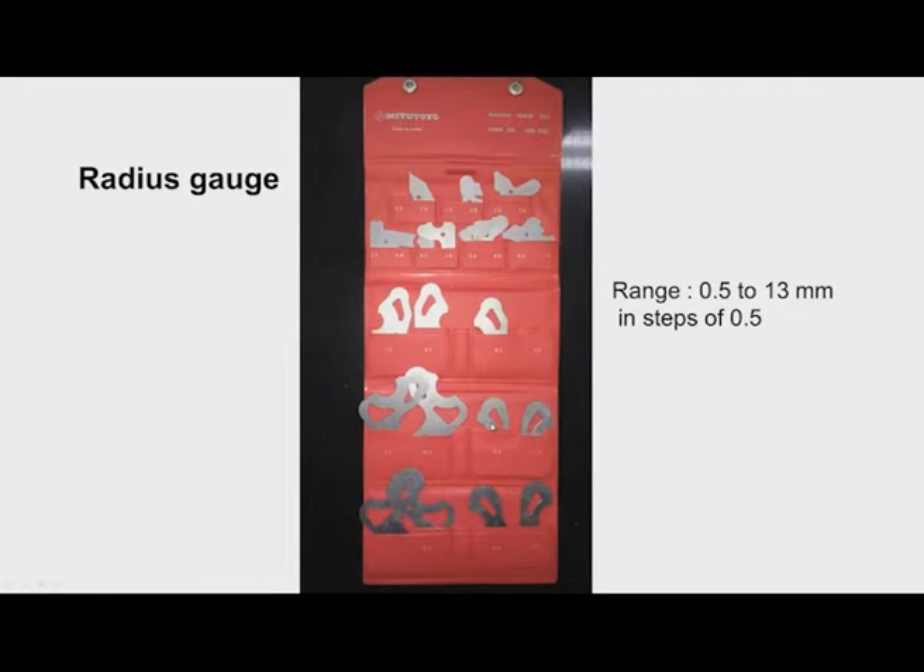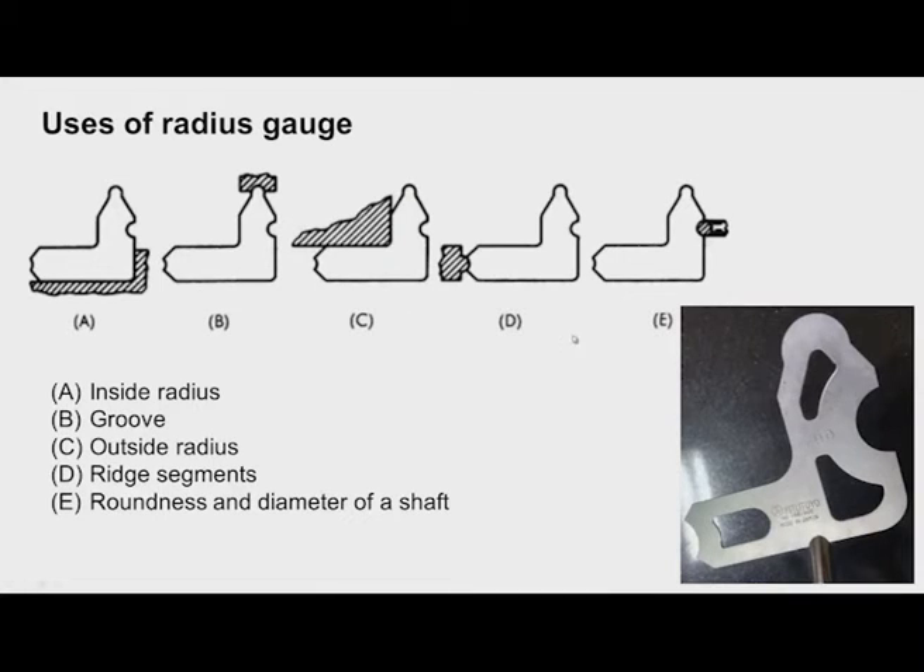This is a plate-type radius gauge, available in the range of 0.5 to 13 mm radius in steps of 0.5 mm. A set of radius gauges can be used to check inside radius (fillet), groove radius, outside radius (ridge/segment), and roundness or diameter of shafts.